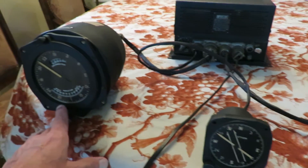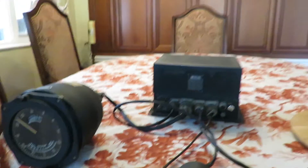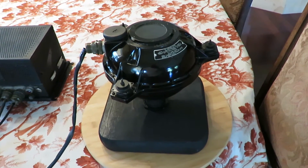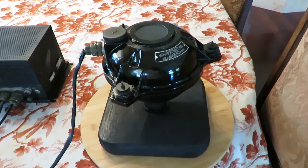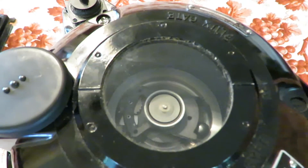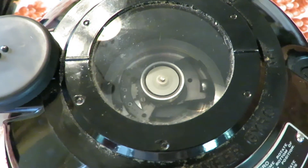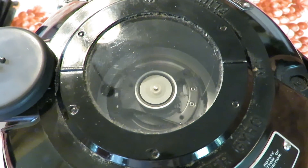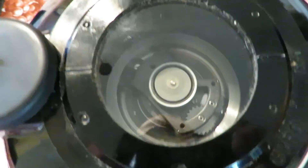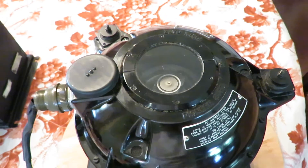The master indicator would generally be located at the navigator's station. The portion of the system that contains the flux gate and the gyroscope that stabilizes it is called the transmitter. The transmitter has this gyroscope, which you can see spinning here, and this stabilizes the flux gate to avoid errors induced when the aircraft turns or banks. You can see the small metal ball revolving around in here, and that is part of the gyroscopic erection mechanism.